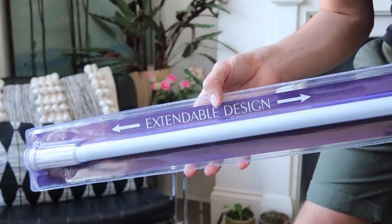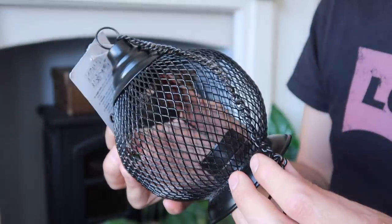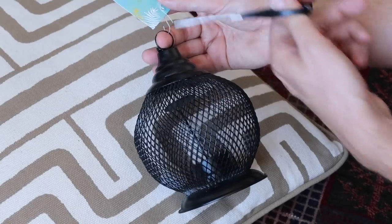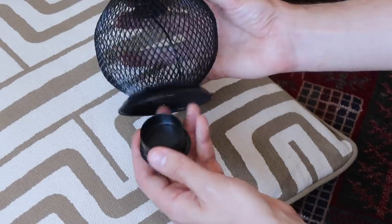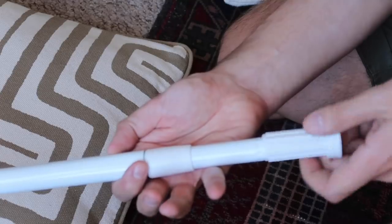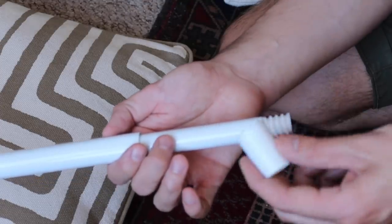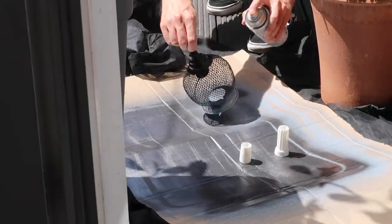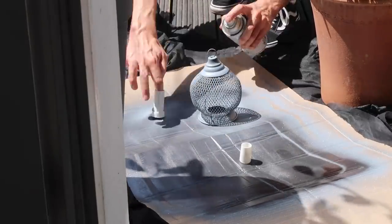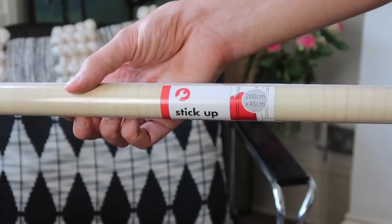Let's get cracking with the parasol. I'm using one of these extendable shower curtain rods — this was two pounds — along with one of these garden lanterns. I'm starting off by removing the packaging and the chain from the lantern, taking out the candle holder from inside, and taking off the ends from the curtain rod. Then I'm going onto these with some surface primer from Rustoleum.